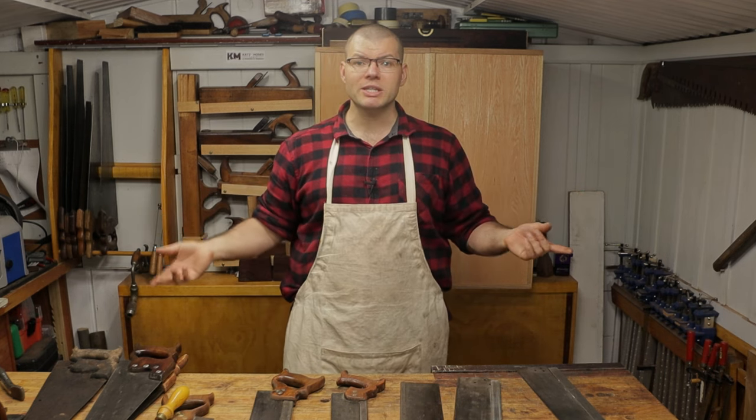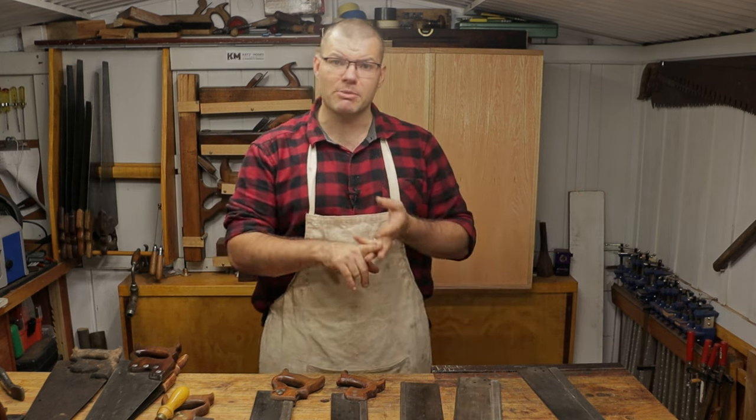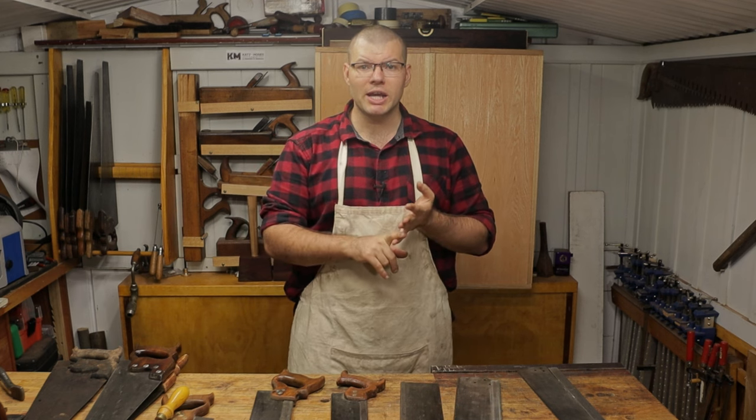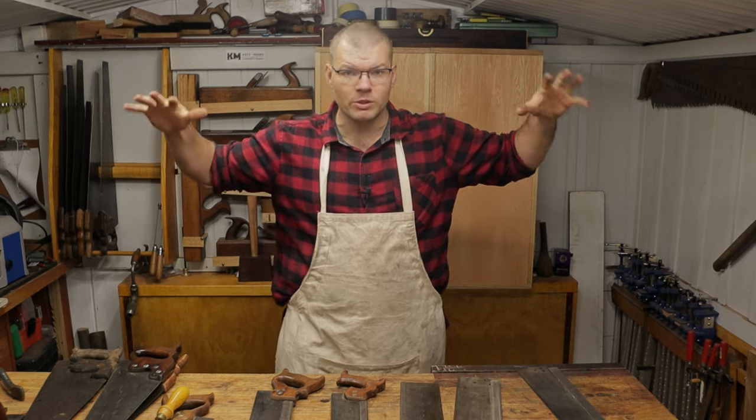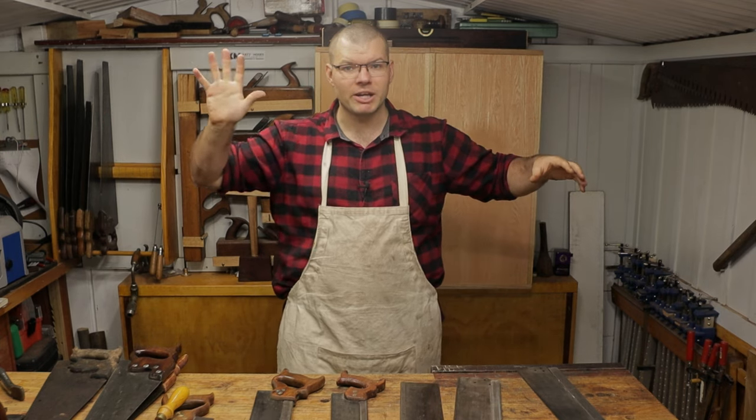If you like this video, please consider liking and subscribing. Check out my Facebook and Instagram pages, and as always check out these great videos on the screen here to help you with your woodworking journey. Bye for now.